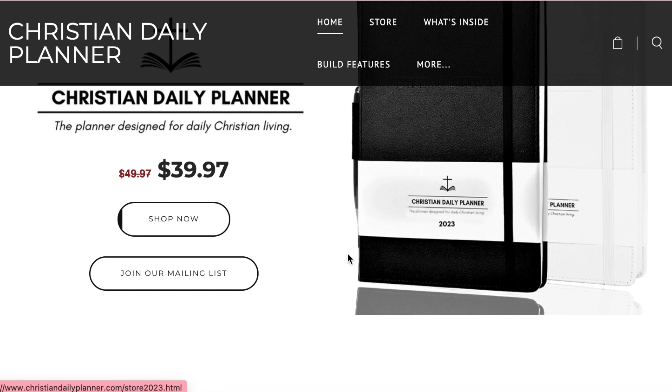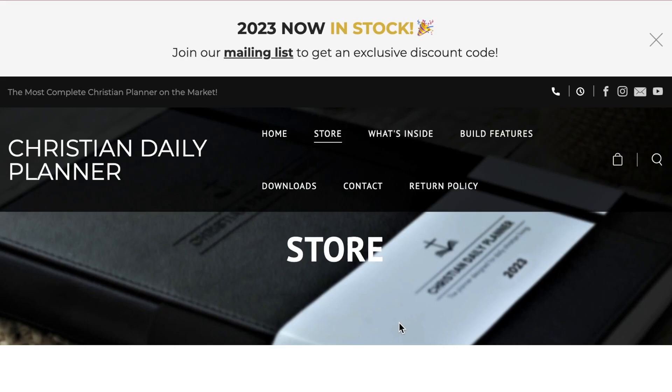I'm so excited about this video. If you know me well, you know that I absolutely love planners, stationery, highlighters, anything on those lines. A company reached out to me called the Christian Daily Planner and asked me if I would like to be gifted one of their planners — of course I was like, absolutely. So they have sent me their Christian Daily Planner.